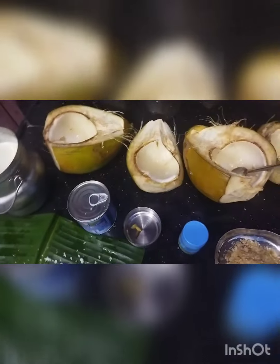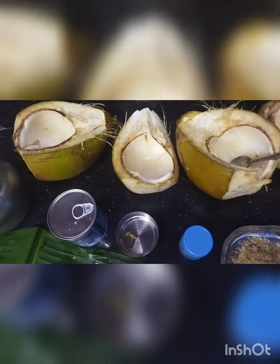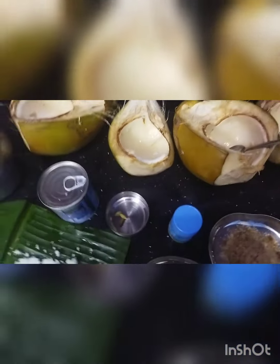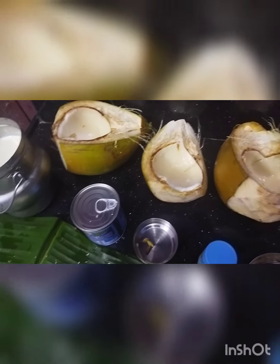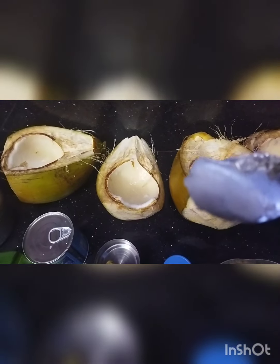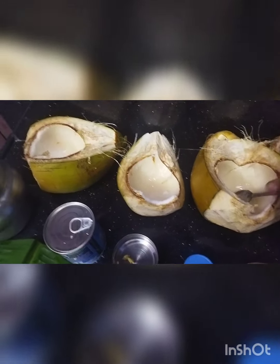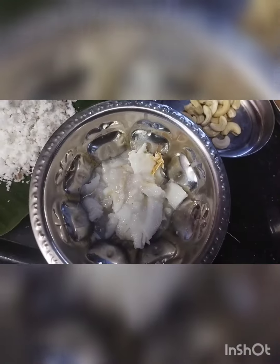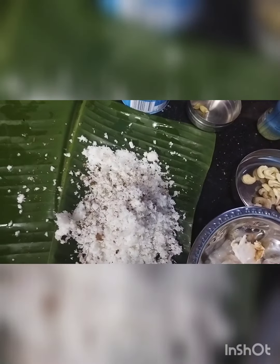So these are the ingredients you need. I have taken four tender coconuts. The pulp should not be too thick — it should be thin, something like this. If it is too thick, it's not good for this payasam. It should be thin. I have taken the pulp here, and we need half a cup of coconut.